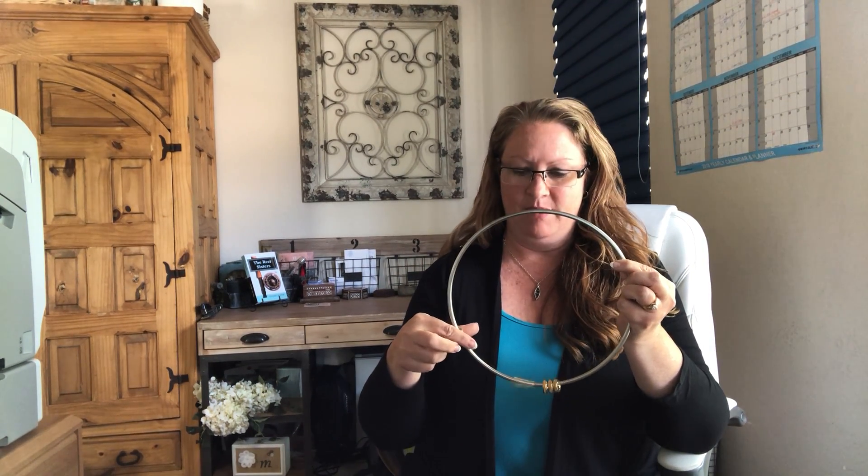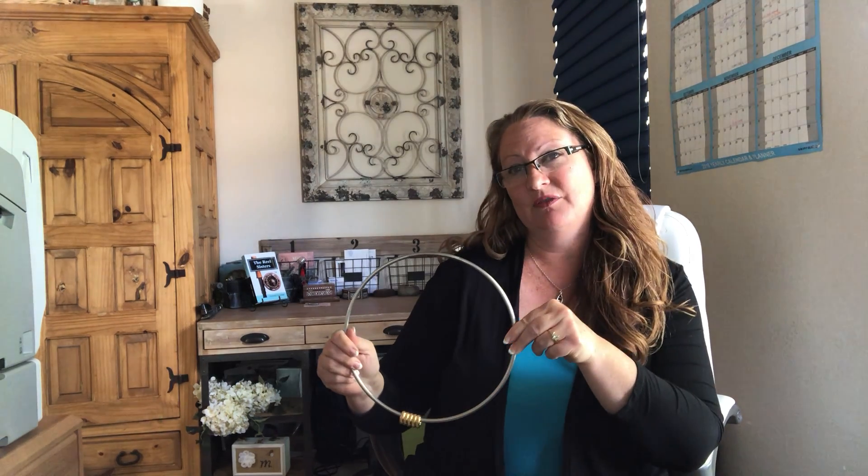The buzz ring itself has this large ring with five little metal washers on it. Sometimes I like to use the ring with groups to talk about what are the buzz words they think they're here to work on today, and then I have them name each one of those rings — it could be trust, teamwork, communication, respect, whatever they come up with.